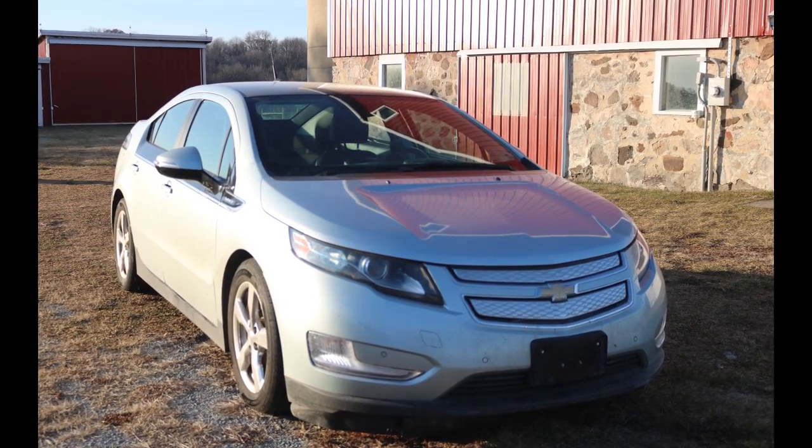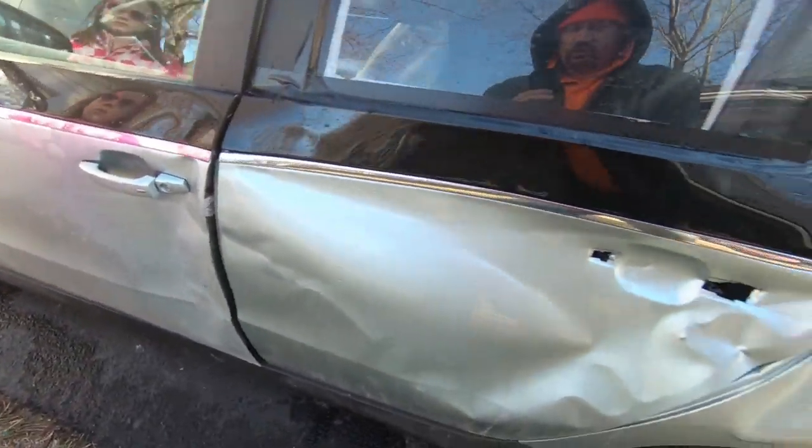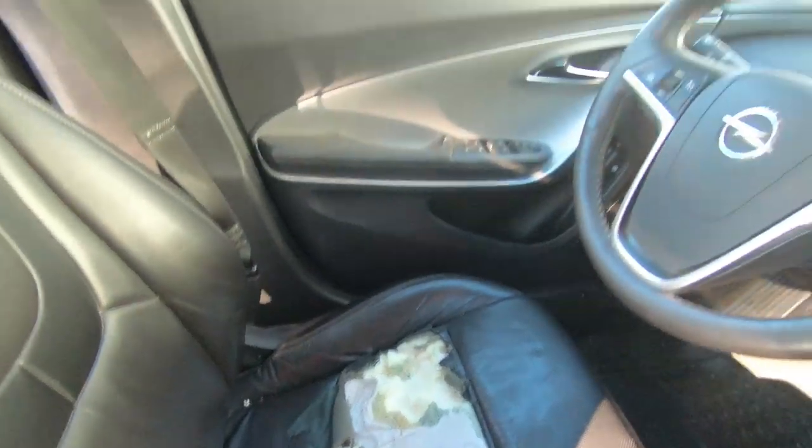Hey everybody, I just got a 2012 Chevy Volt, which looks great on one side, but the driver's side is all smashed up and it needs the driver's seat replaced. So let's fix it up.